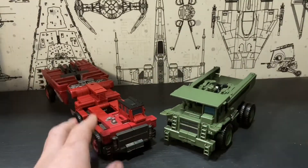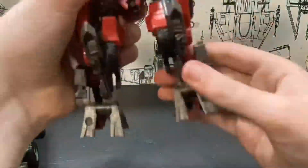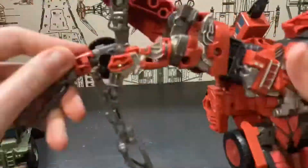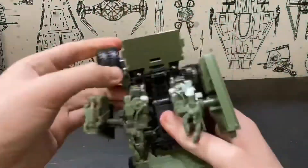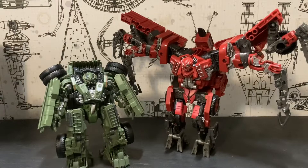Let's just get into the transformation for robot mode. Here we have Long Haul and Overload in their combined modes. I'm just going to say right now, the reason why I did not do a transformation for combined mode is because I already did a video on that just recently — I'll leave a link to it in the description — and I am not wanting to do it again.